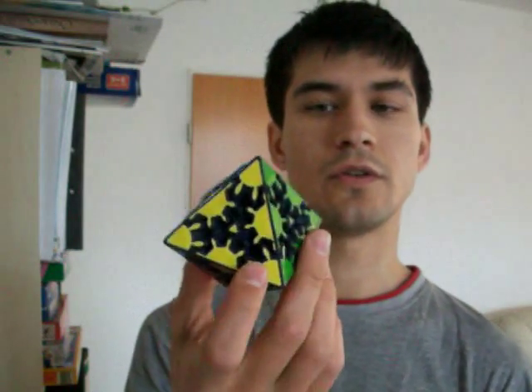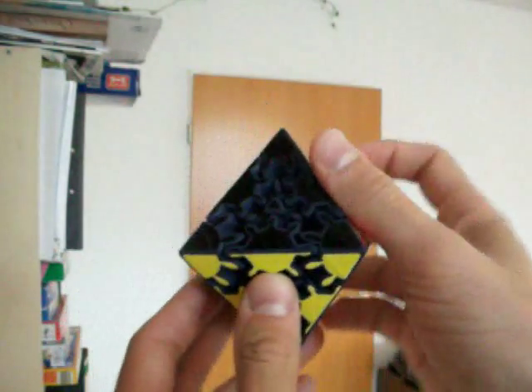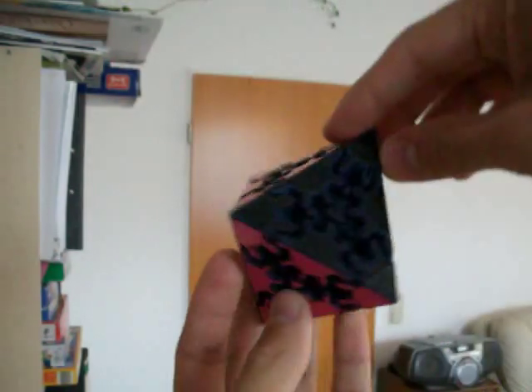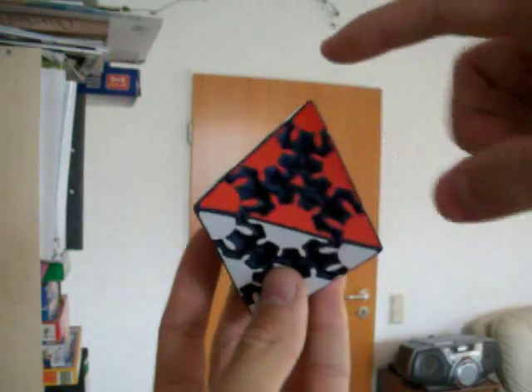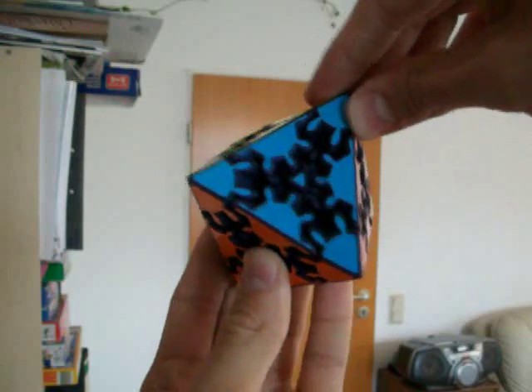Hi, I'm Timur Evbatyrov and this is my new puzzle, Gear Corner Turning Octahedron. It is a little similar to Magic Octahedron. It has 6 corner and 12 edge elements, but they are all gears and can turn.